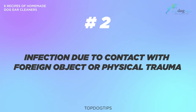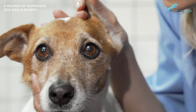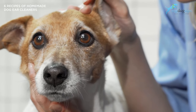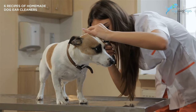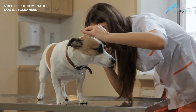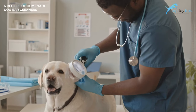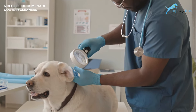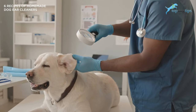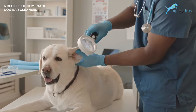Number two: infection due to contact with a foreign object or physical trauma. There's a high chance that your dog may develop an ear infection when a harmful object makes contact with their ears. If your dog scrapes a part of their ear with any sharp or rusting objects or environmental allergens, take them to the veterinarian immediately. It's also likely that your dog could develop ear infections when they've recently experienced physical trauma, such as being hit by a heavy object like a basketball near their ears, resulting in deep wounds or concussions.